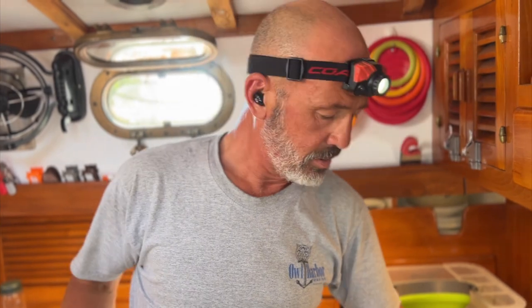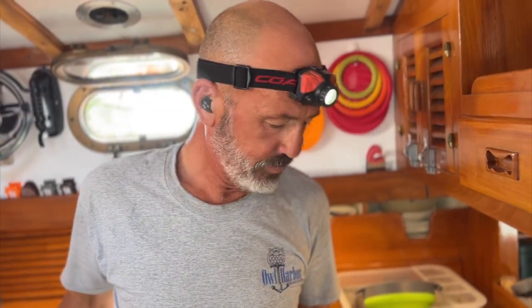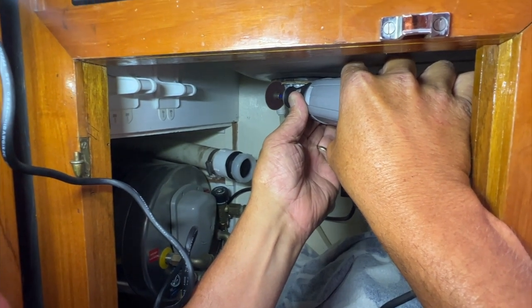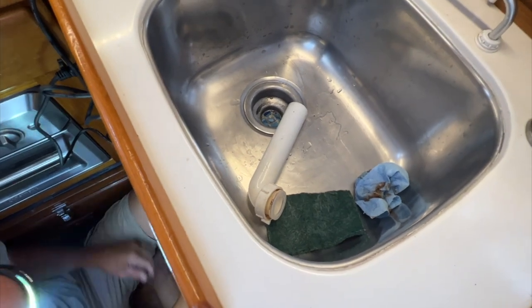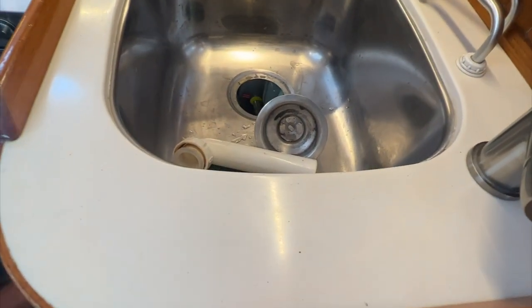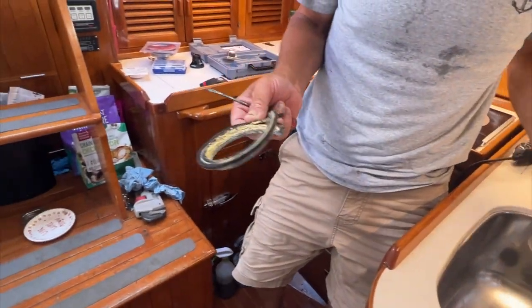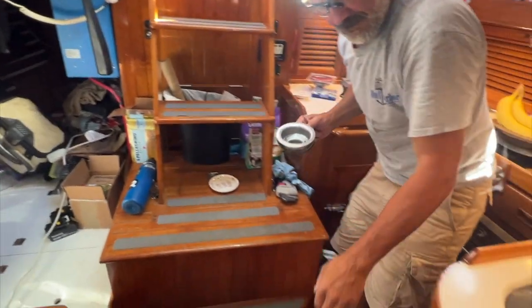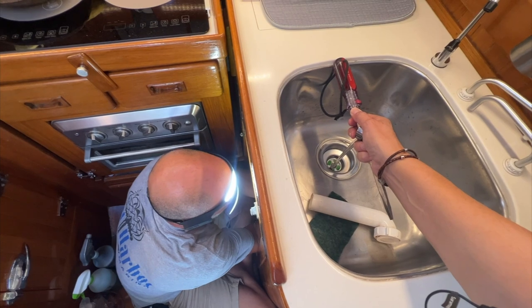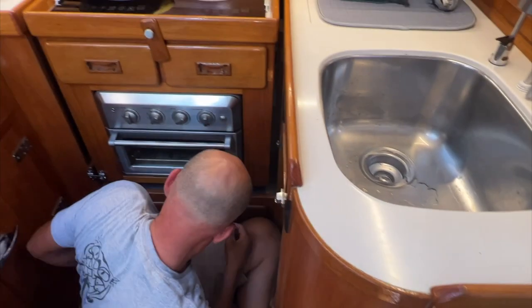The basket strainer leaks underneath and the tailpiece was all rusty and corroded. I couldn't find one exactly like this at the local hardware store, so I have to change the whole basket strainer. The locking nut on the back was stuck, so I had to use the Dremel to cut it off — I couldn't unscrew it, it was all seized up. What a crusty mess the plumber's putty made. But now it drains — no leaks and it drains.